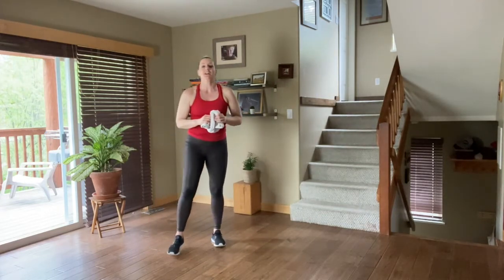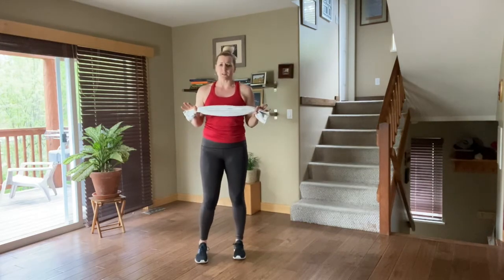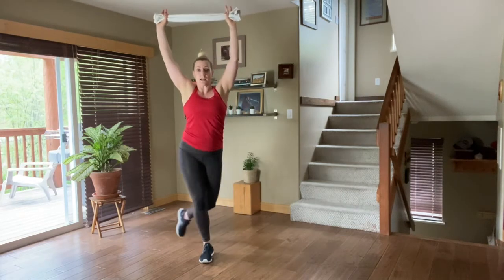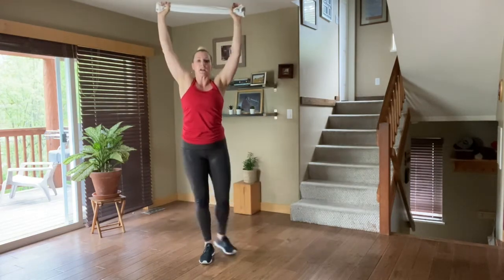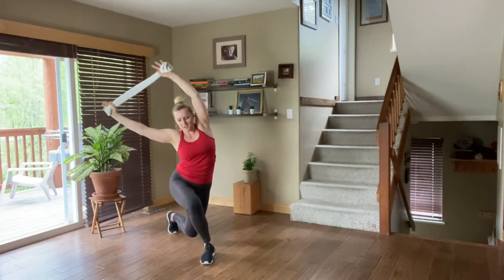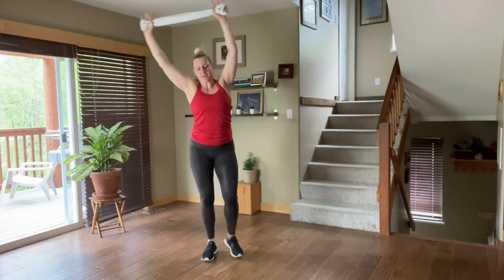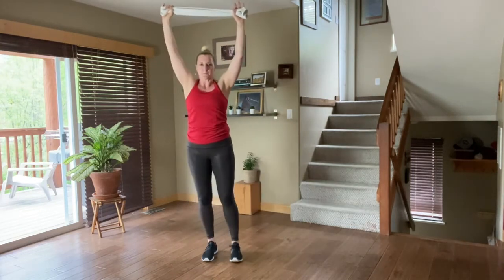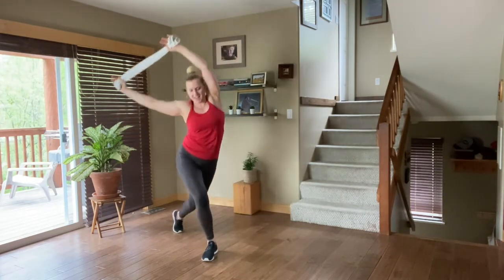We have one more — heading to the other side. Curtsy lunge on the left. You can keep the same towel or switch to the smaller one — whatever works for you. Arms up, pulling that towel. Now if taking those hands over to the right is too much, just keep them above the head but keep pulling on that towel. If you have the coordination to add those arms in, please do. Squeeze into that core. Notice I'm keeping my hips forward.